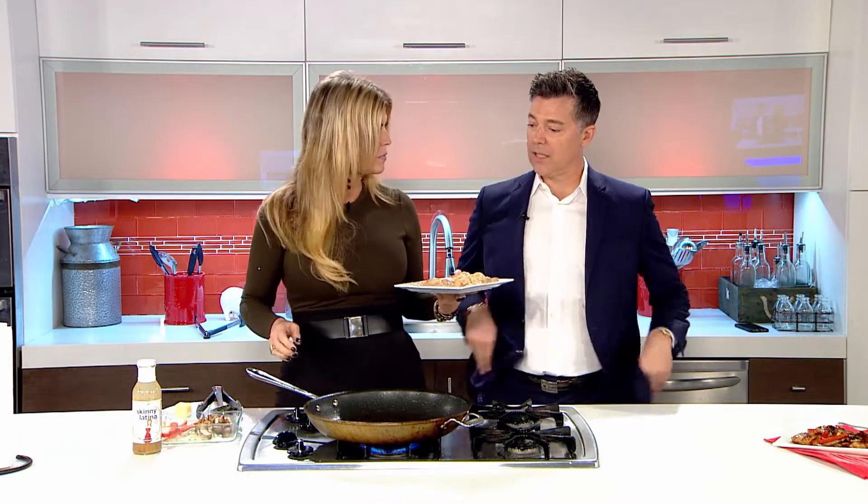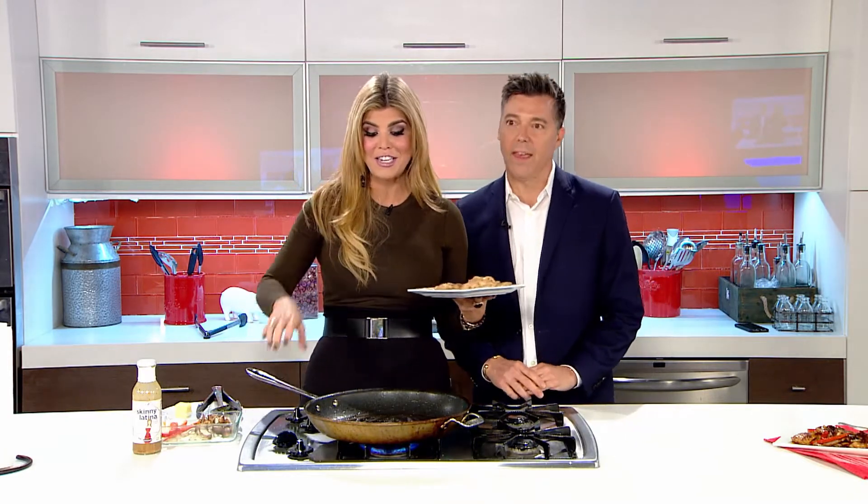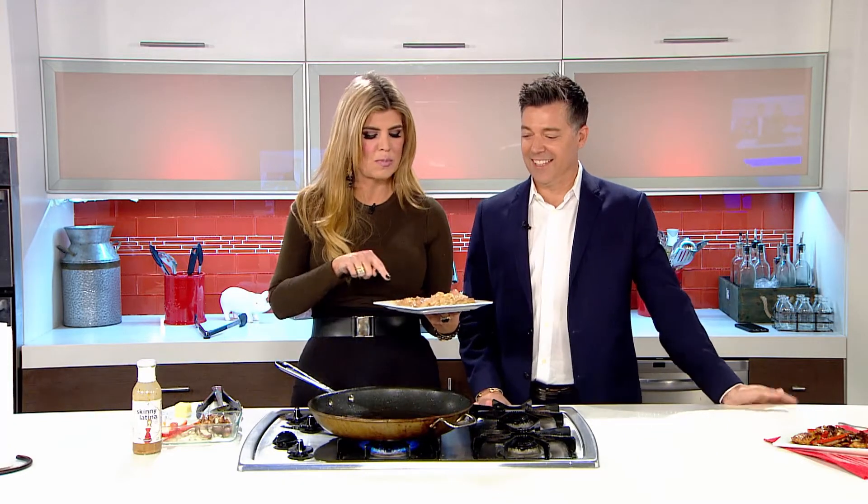This is a very simple recipe. I want to start with the most basic and we're going to try to do one every week, just show how you can make Skinny Latina. Because I need to make some sexy dinners for date nights. Skinny Latina is going to give you sexy dinner potential.